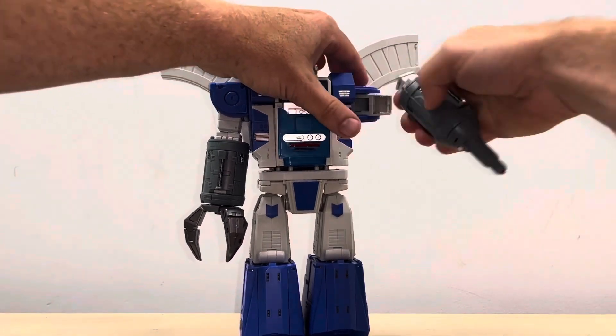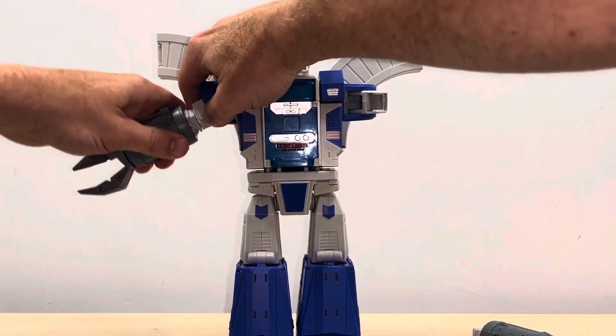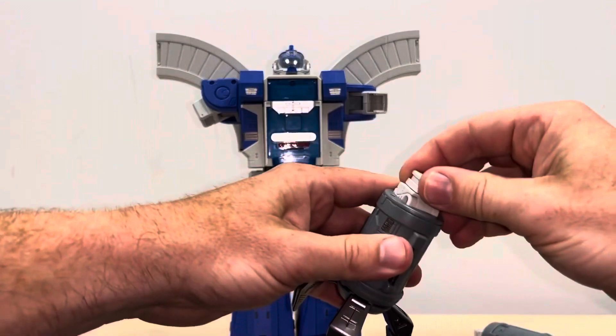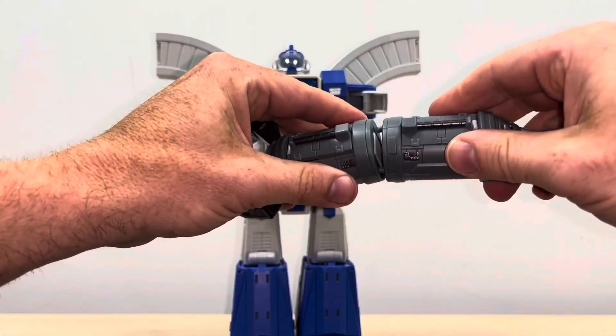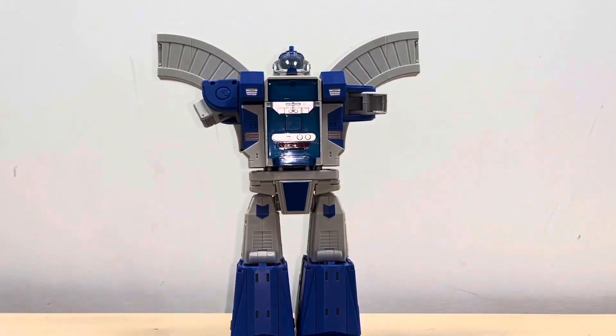We're going to start by taking him apart. Let's take off his arms first and foremost — this is really simple, these just slot out like so. Now what I'd advise you do: push these down on both sides. You can see you've got a tab and a cutout on each one, and there's your rockets. That's done, so I'm going to move that out of the way so it doesn't blur the camera.